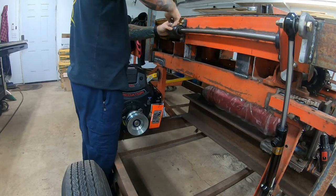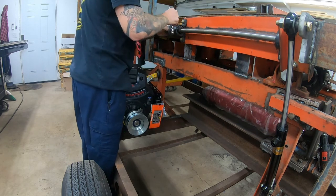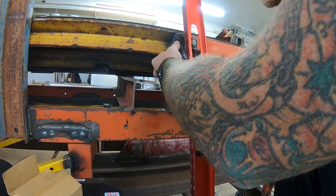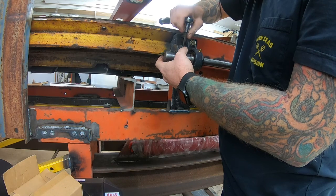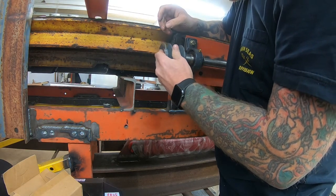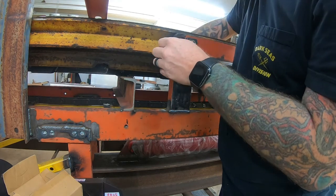Hey YouTube, welcome to episode 7 of my firewood processor build. The intentions for this episode — I thought it would be the hydraulics part 2, but I realized I still had a lot of work to do, so this one will mainly be the log lift and the wedge to get those cylinders mounted.